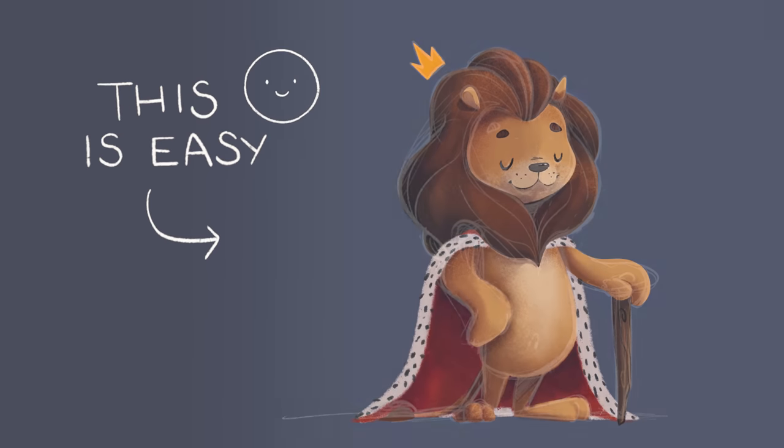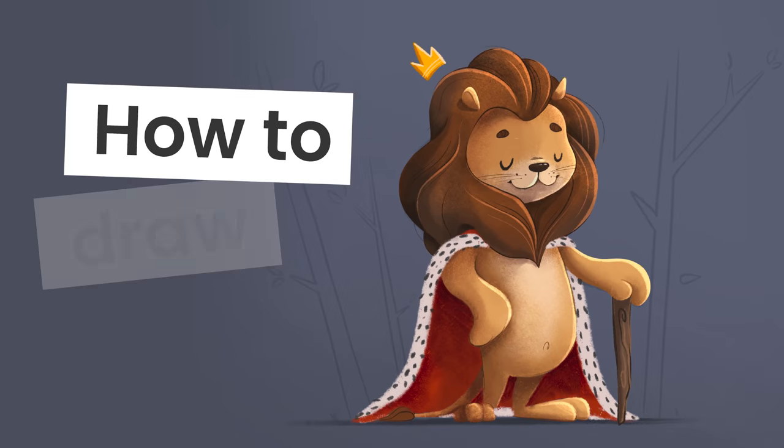Drawing a lion is easier than you think, and I'm going to show you exactly how you can do it, no matter your skill level.